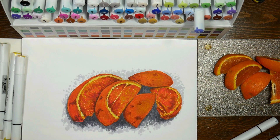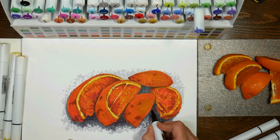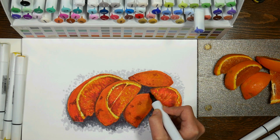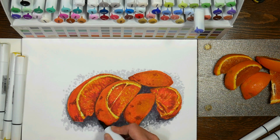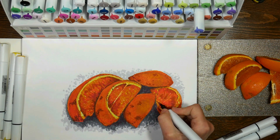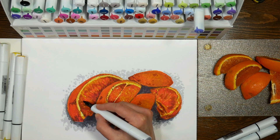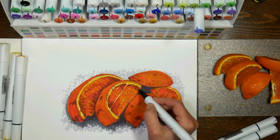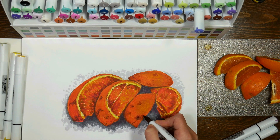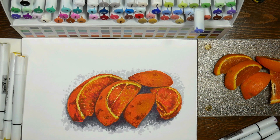I'm going to be 43 this summer — I think you forget after about 35 how old you are. Anyway, I'm going in here adding a little bit of a darker purple in some of these shadows, just because I think it gives a nice richness and depth but doesn't muddy it.